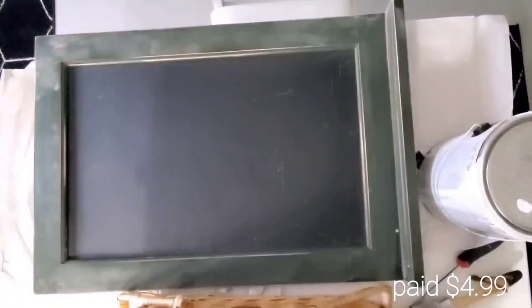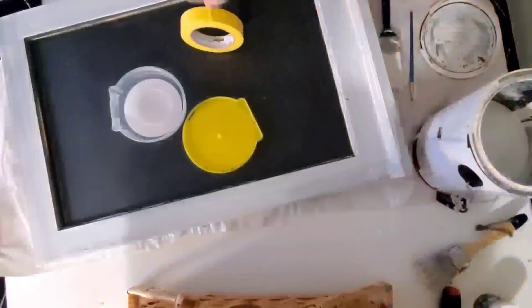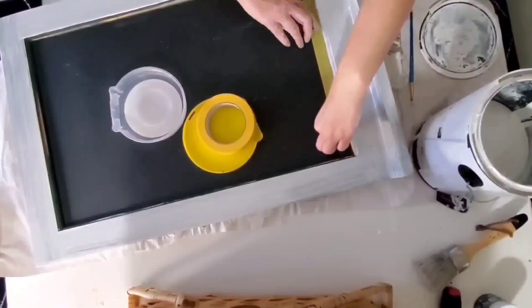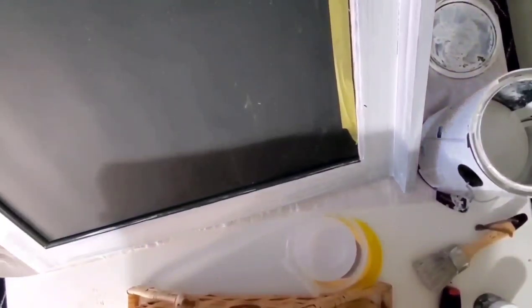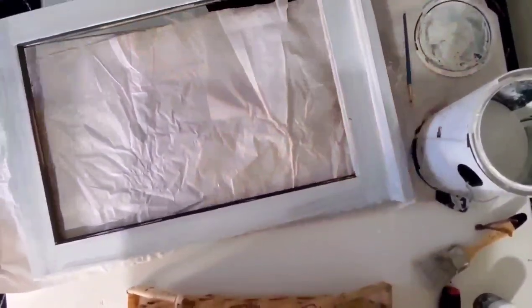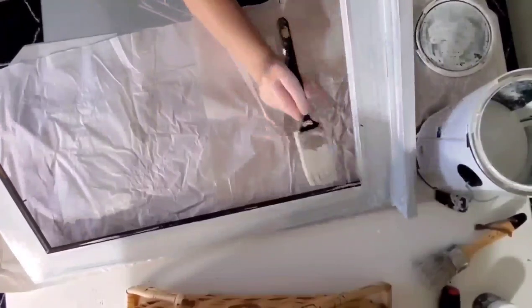I have this beautiful wooden chalkboard that's been out on my side porch all summer waiting for a facelift. I'm using regular white wall paint because I promised myself for November I wasn't going to buy any paint or supplies. I used frog tape to tape it off, and I realized the whole back just came right out — but I do end up fixing and stabilizing that.